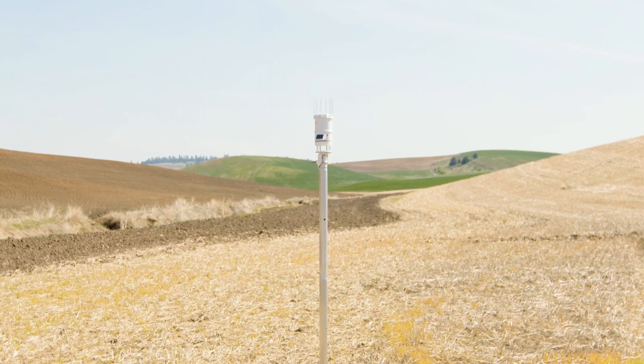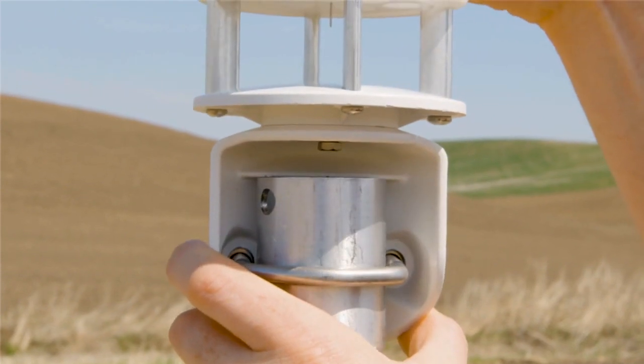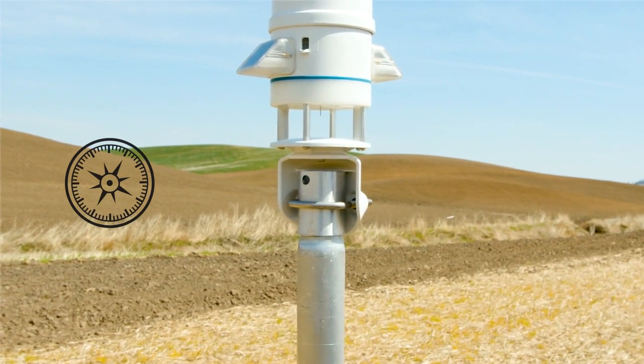Before beginning the installation, prepare the mounting pole to the appropriate height. Many installations require the Atmos 41W to be mounted two meters above ground, but mounting height can be adjusted based on your specific application. Place the Atmos 41W mounting bracket on top of the mounting post under the mounting shelf. Orient the N engraved on the side of the instrument to point true north, not magnetic north.